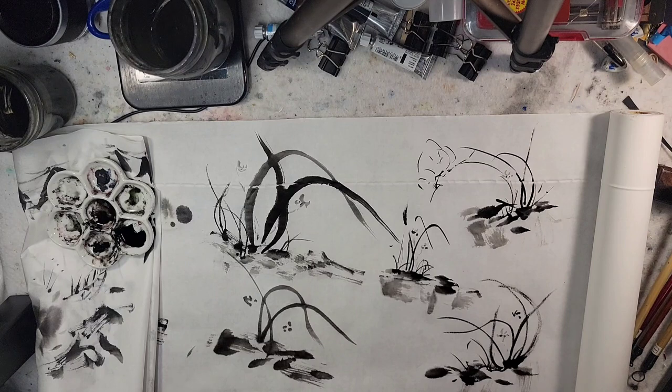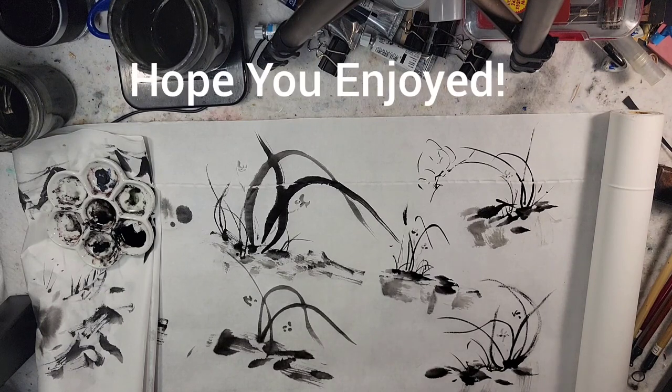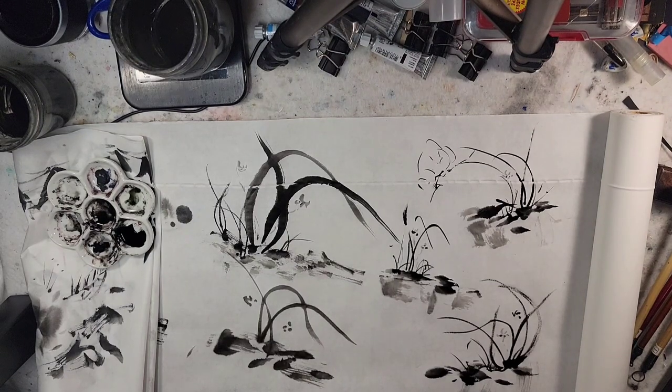I hope you enjoyed this — it's me just painting some orchids for the first time in quite a while. We're just on the Chinese brush painting kick; part four we'll play around with some bamboo. Hope you enjoyed — talk to you soon, bye!